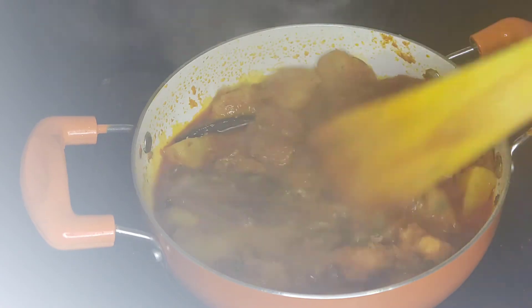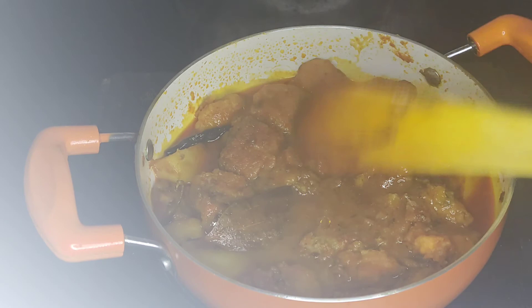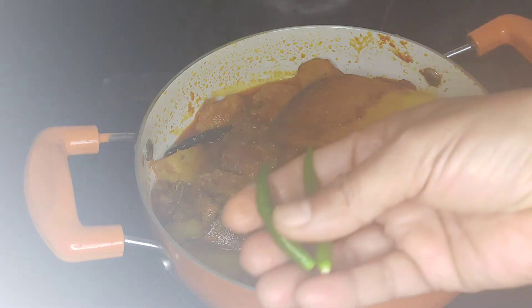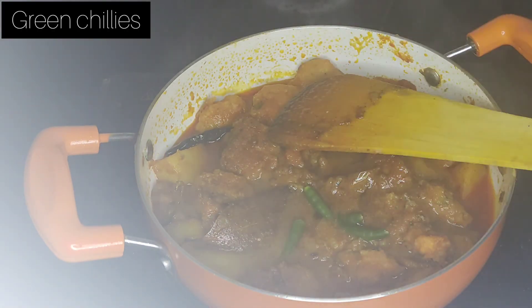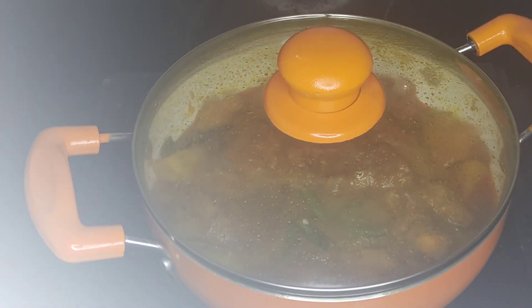Now we're going to put a full half of this onion and we'll season it. If we take it, we put it in for 2 minutes.